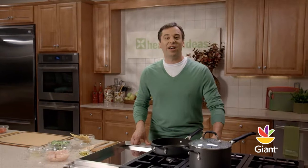Hi, I'm Michael and welcome to More Healthy Ideas. If you're looking for that amazing meal that takes about 20 minutes from start to finish, I've got a great recipe for you. It's pasta with chicken and broccoli.